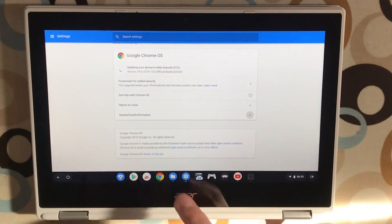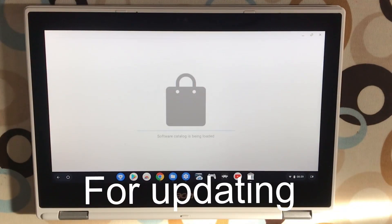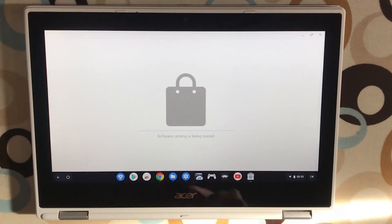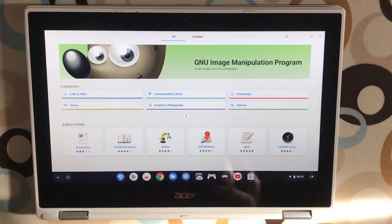Switching to Settings — it says 31% updating your device to beta channel. What I've read about Chrome OS: the really clever thing is the way it has two partitions. It downloads the new version to the new partition and when you reboot, it goes to the newer version but keeps the old one. So when it's doing updates you're not really aware of it, and when you restart you've got new features, more stability, and more security.